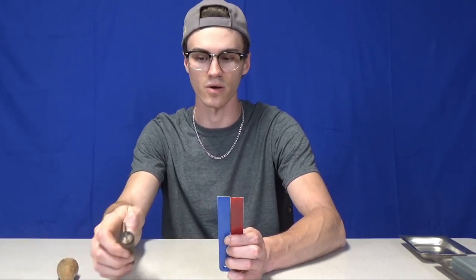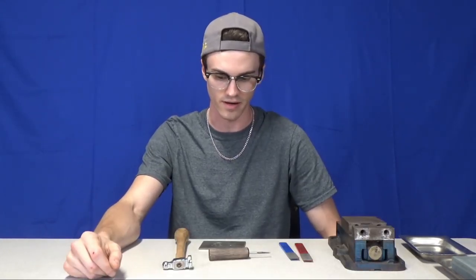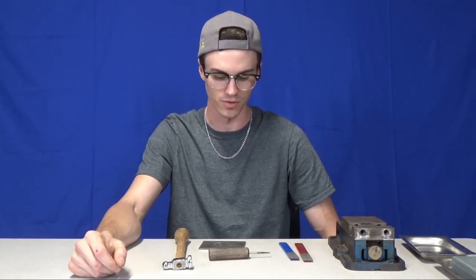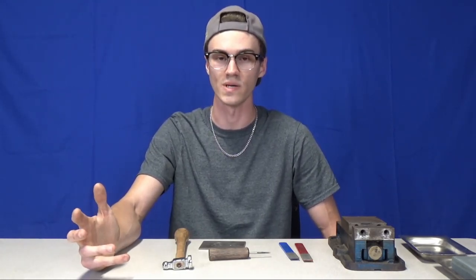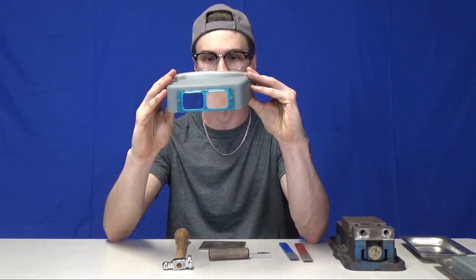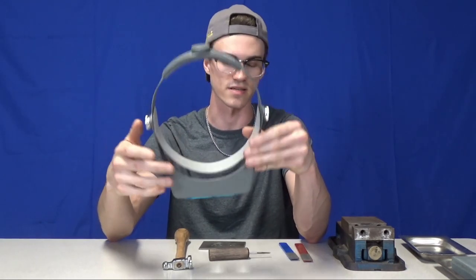I'll cover sharpening and heel geometry in a later video. That's pretty much everything you need to start hand engraving — it's not an incredibly complicated process, you just want to make sure you have the right tools. Some things you don't strictly need, but they will make your life a lot easier. One of these magnifier headsets is great because it allows you to see smaller things, and engraving is naturally very small work.